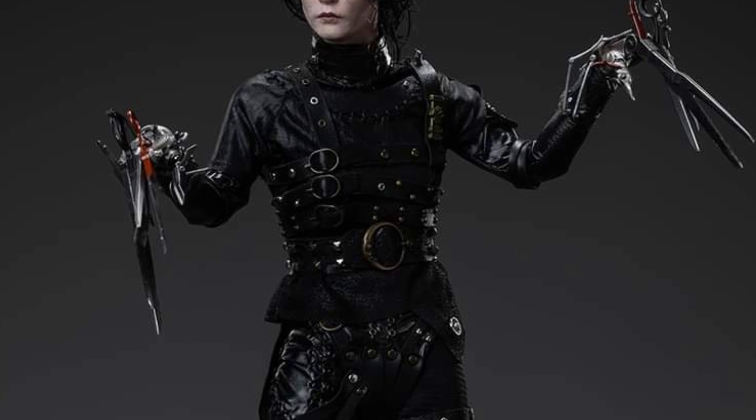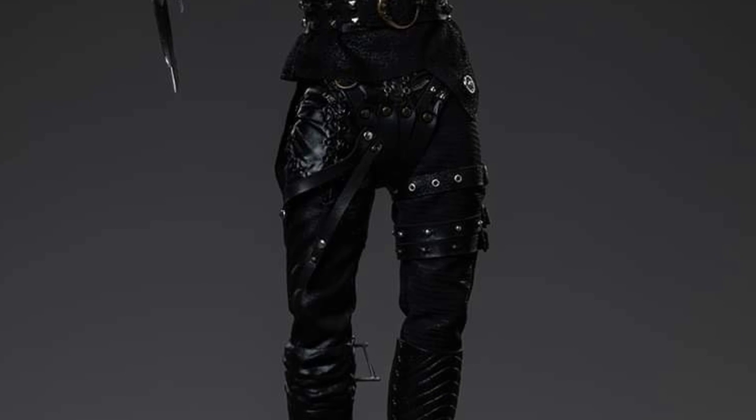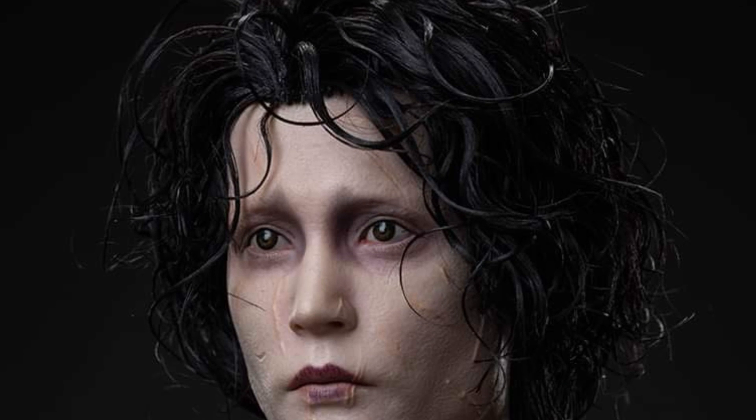There's Mr. Depp as Edward there. It's actually pretty, pretty good. It's by a company called Art Figure. It's 12 inches, 1:6 scale. Wow, it really does look like him. And it's got articulation there. It's got the Wolverine claws a little bit there — he's doing the Wolverine thing with scissors.